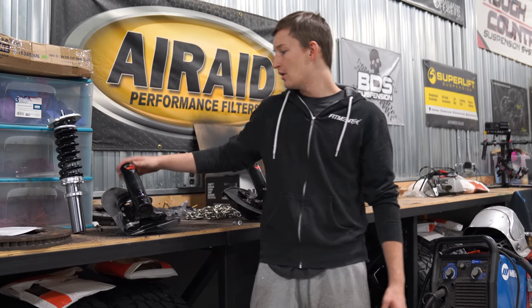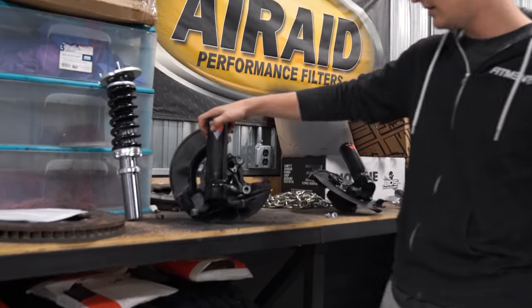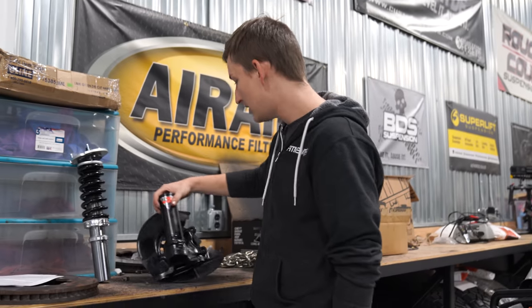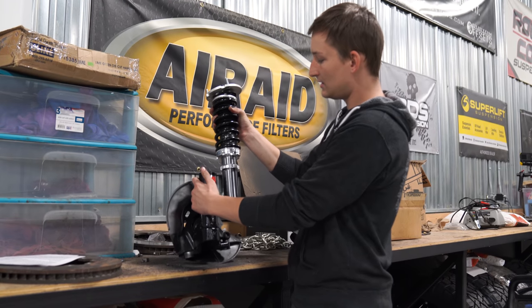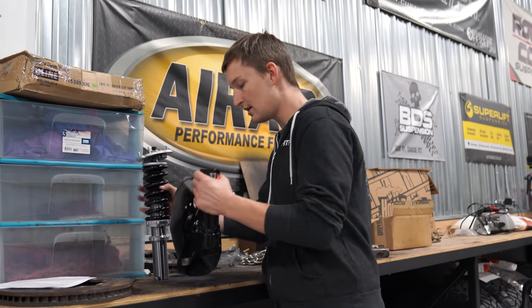We got these sleeves welded up to the knuckles of the E30, got them all welded up and primed and painted so we won't have any rust issues. Now they match because of the black paint. Basically what we have to do is screw the coilover into the knuckle — it'll sit down about here — and then we'll throw this whole assembly into the car, bolt it all in, and we should be good to go.